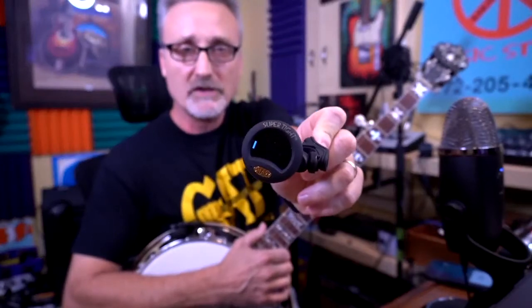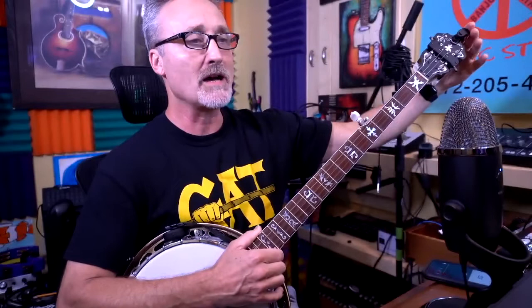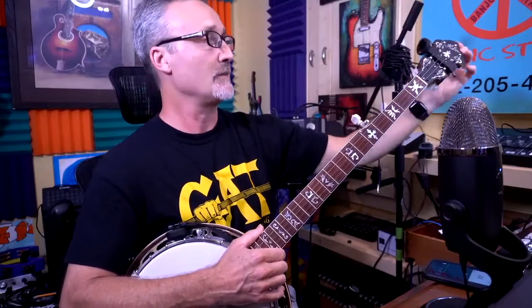Let's start by talking about your tuners. You might have something like this — a Snark. Nobody knew what these were 20 years ago but now they're everywhere. I clip mine to where the face is showing behind the headstock. If you put it on the front, that's okay. Just make sure it's right side up so you know you're flat from your sharp.